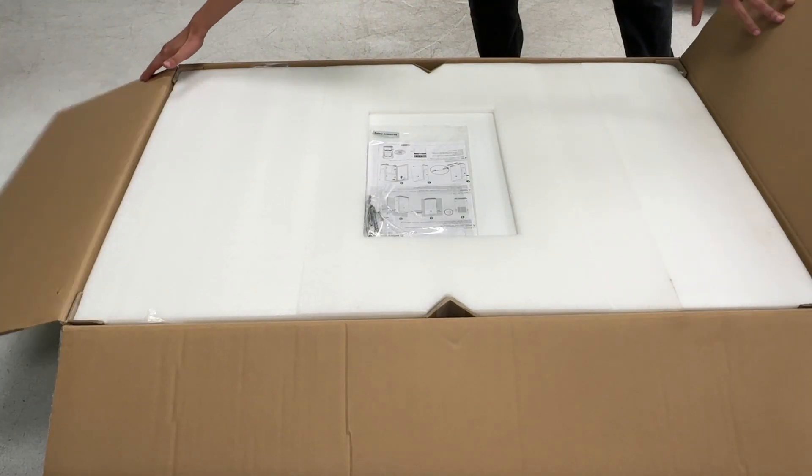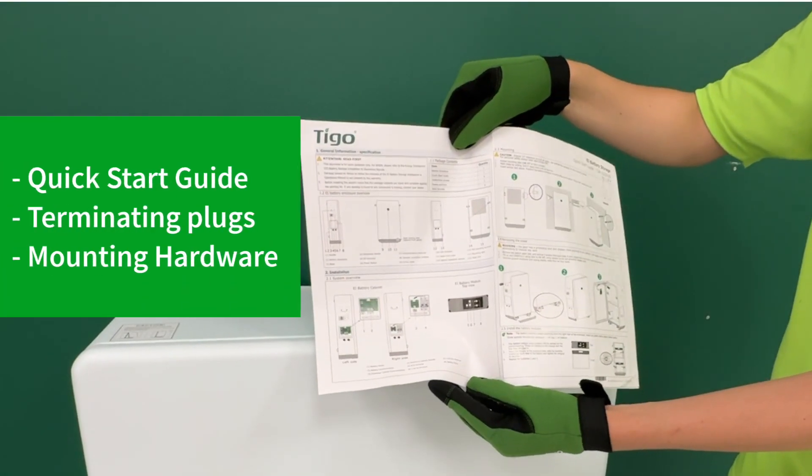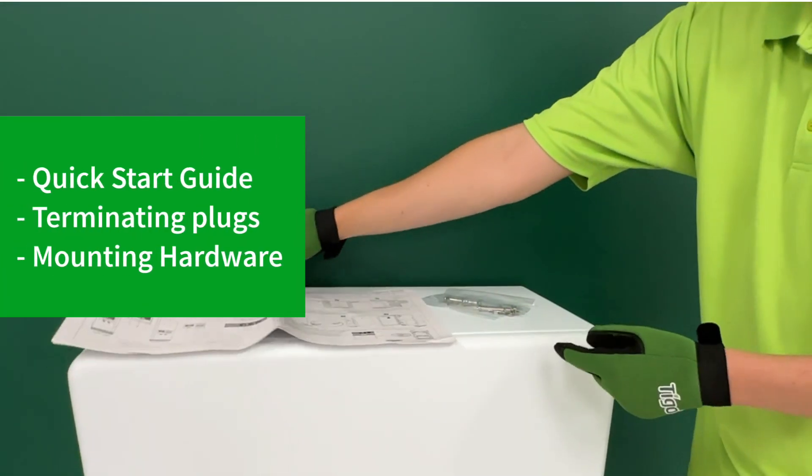Starting with the battery cabinet box, remove the bag containing the quick start guide, terminating plugs, and mounting hardware.